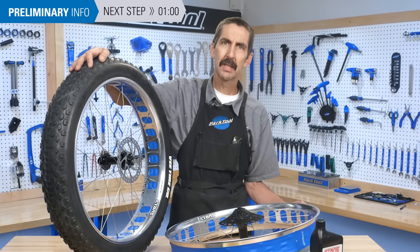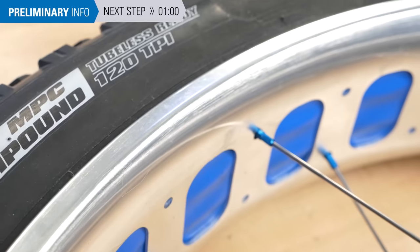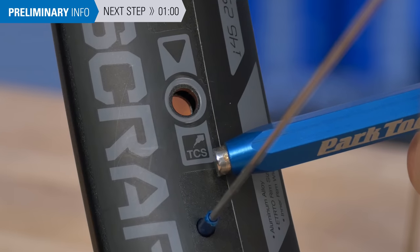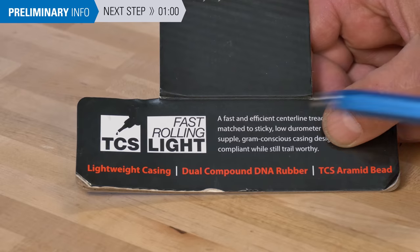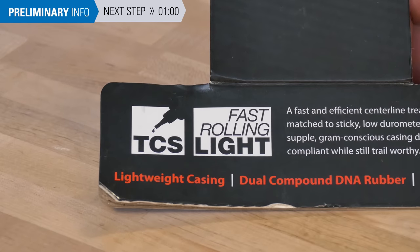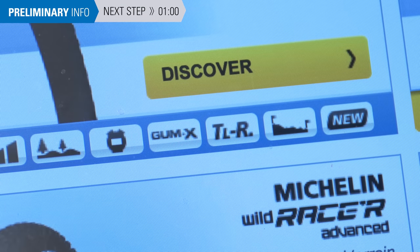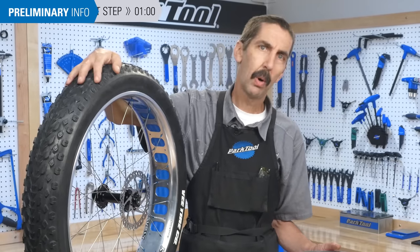Converting from an inner tube system to a tubeless system can be done, but there are limitations. Ideally, the rim and tire should be designated as tubeless ready or tubeless conversion system in order to get an acceptable bead seat to the rim. This designation may also appear in the information provided by the manufacturer. However, there are no industry-wide tubeless-ready fit standards, and if your equipment has no tubeless designation, you can try converting, but results can vary widely.